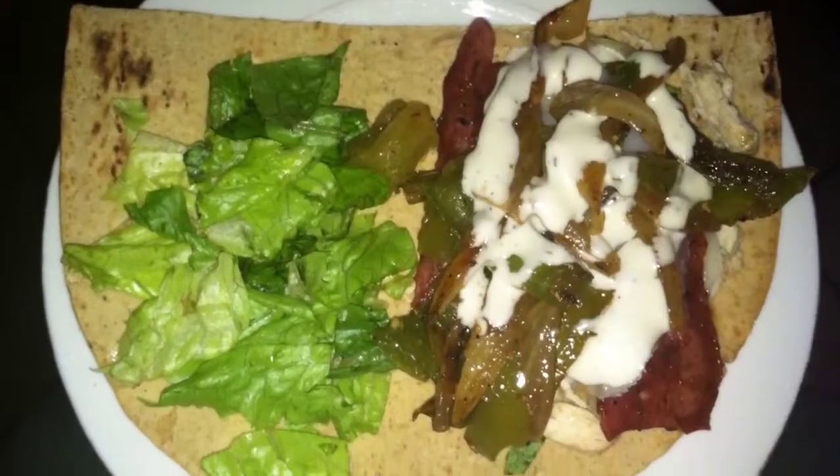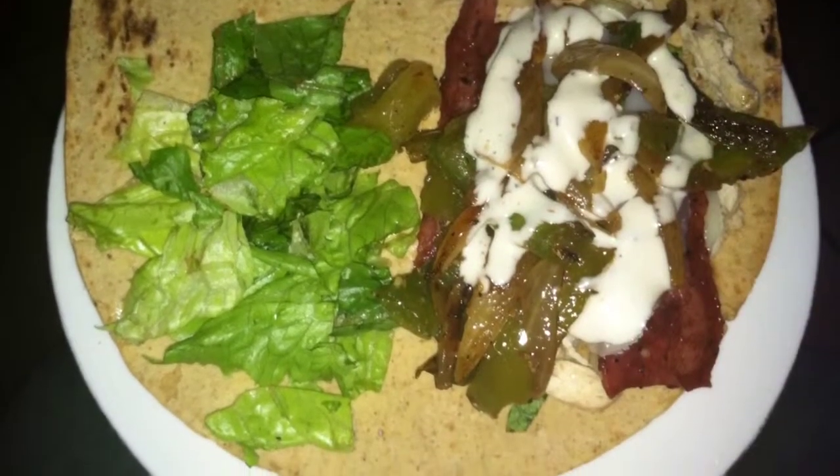This is a flatbread wrap with just lettuce and meat and vegetables and some chicken breast.